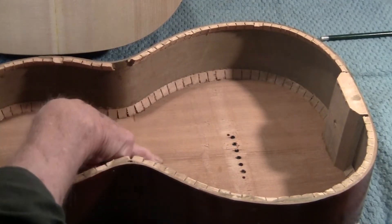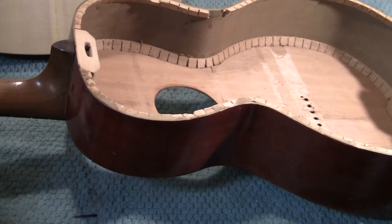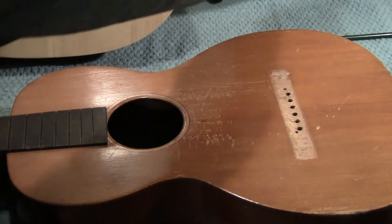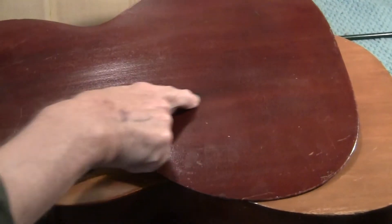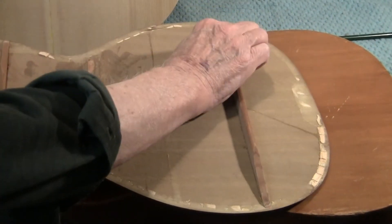It is bookmatched right there. It's got the little pointy neck and it's in great shape — no cracks. This is natural grain. This brace is loose, so we'll clean that up and re-glue it.